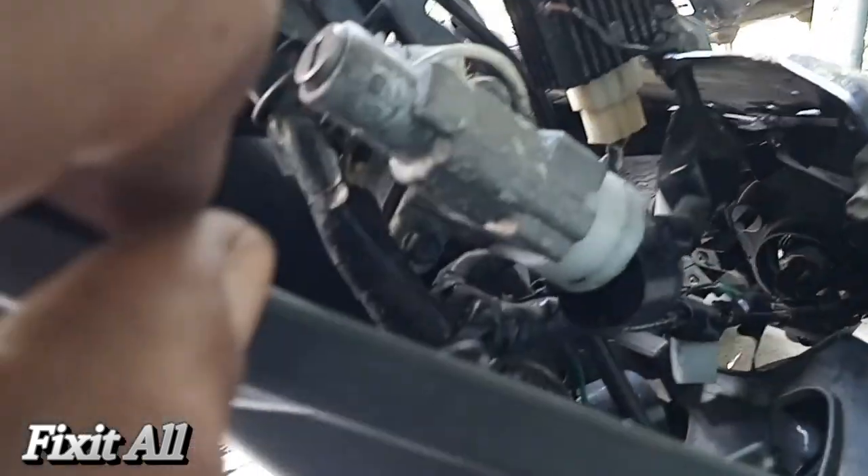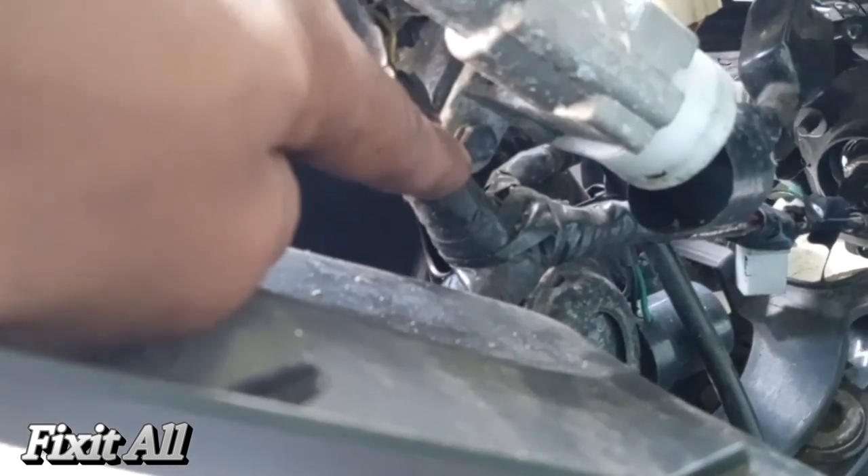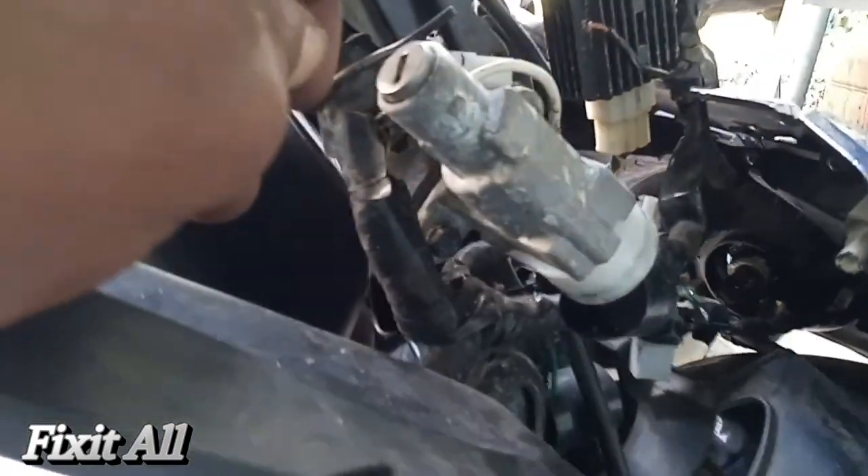Okay guys, all we need to do is pull back the panel, and here's our last bolt. Let's get that removed and then we should be able to remove the entire ignition switch.